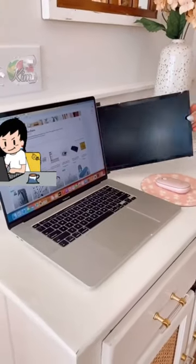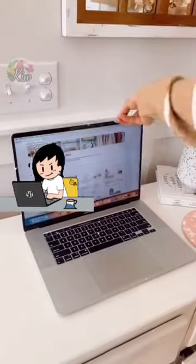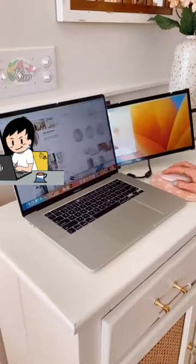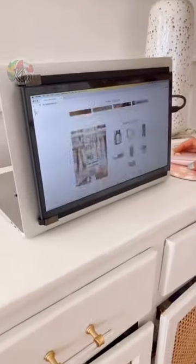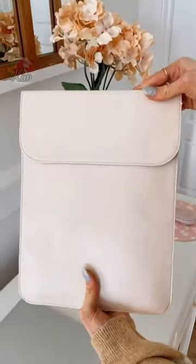Make the most out of your laptop with this screen extender. It magnetically attaches to the back of your computer to give you two screens instead of one. You can even flip the screen all the way back into presentation mode, or remove the monitor and use it vertically or horizontally with the built-in kickstand, and this gadget works on any laptop.